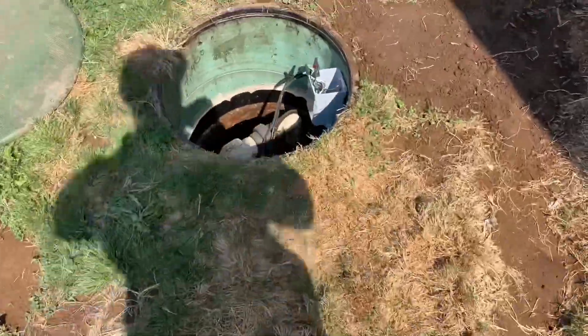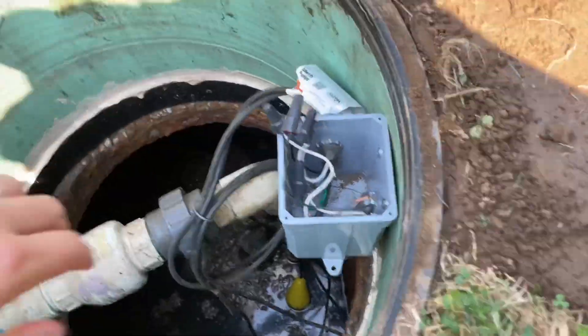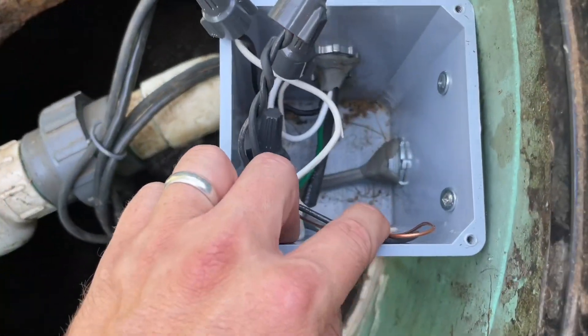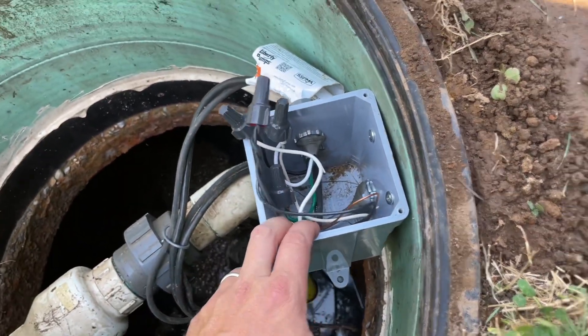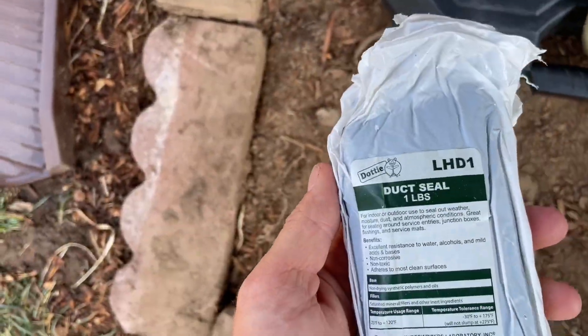One thing I forgot to mention: you've got to seal up all the conduit with duct seal, right there. It prevents moisture from getting in. I just used some of this stuff by Ideal.